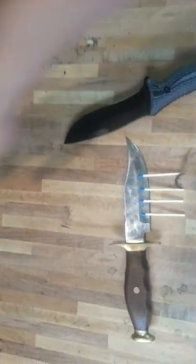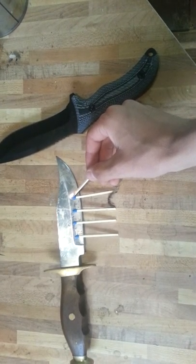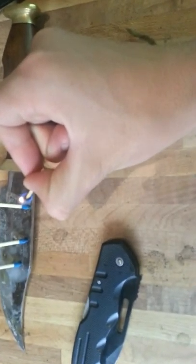I have a few matches here that I will be lighting. I got a few things I'm going to be doing. Just give me a second to light the match. These matches just don't want to light. Sorry about that, the matches weren't at the right angle.